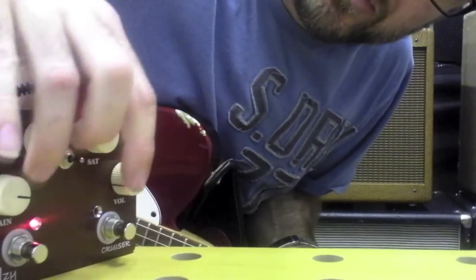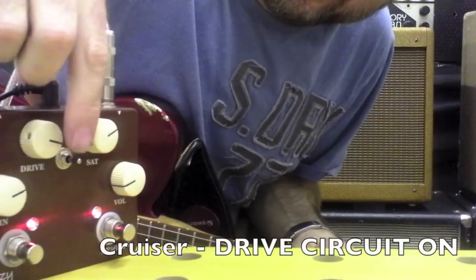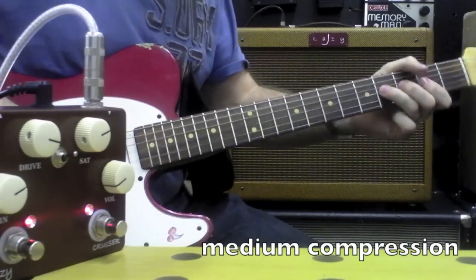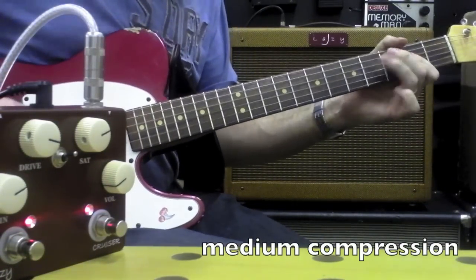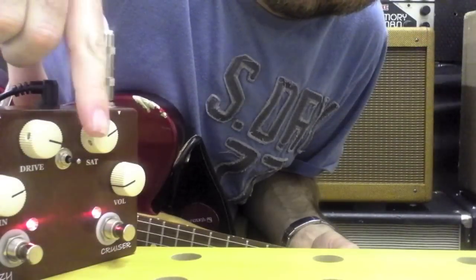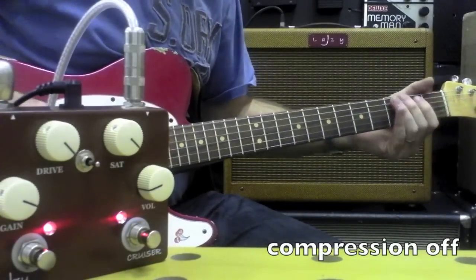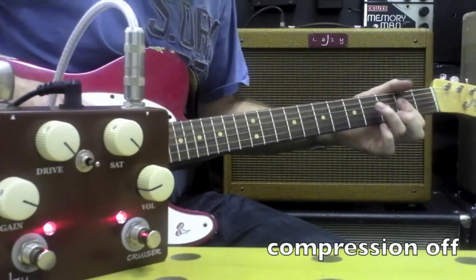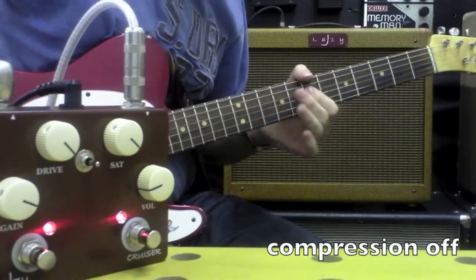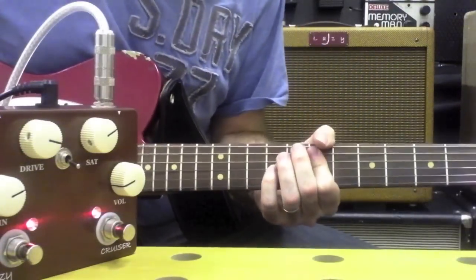If we click on the overdrive circuit on top of that, we have a three-way toggle switch here. The top position is a medium amount of compression. The middle is a minimum amount of compression. All the way down is the maximum amount of compression.